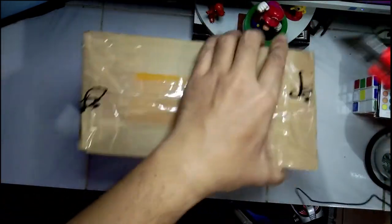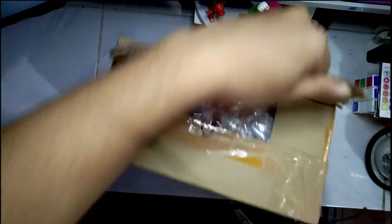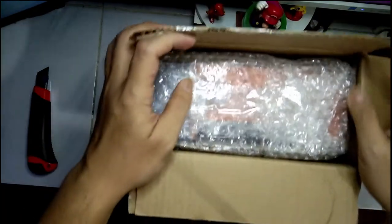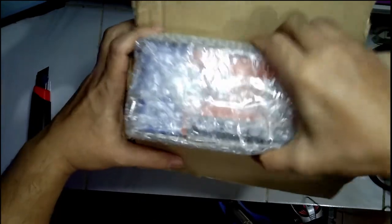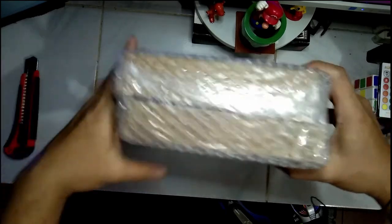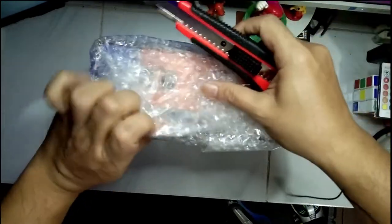Okay, it doesn't want to get open. Let's rip it up — the packaging is really something. Come on, I just want to see what's inside. Oh here we go, okay. Man, it's bubble-wrapped again. Let's try to open it again — I'll probably fast forward this for you guys.